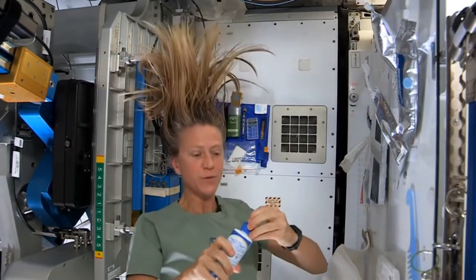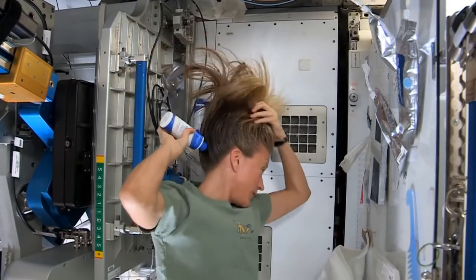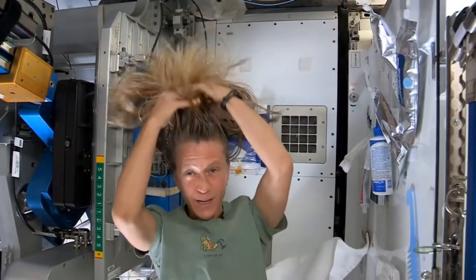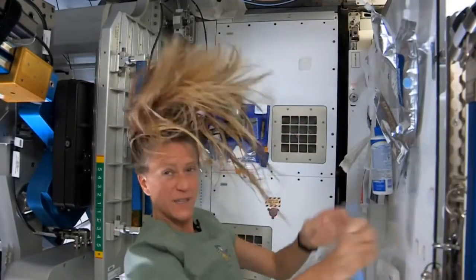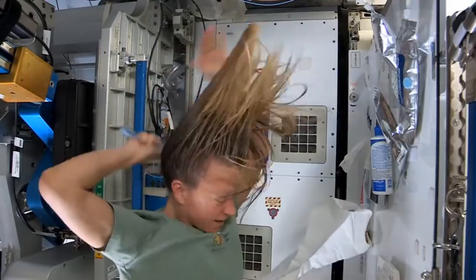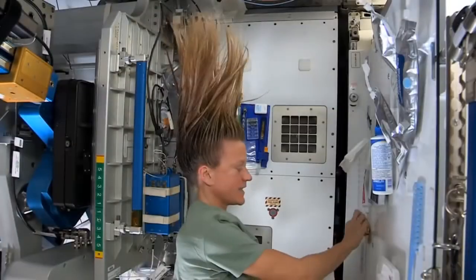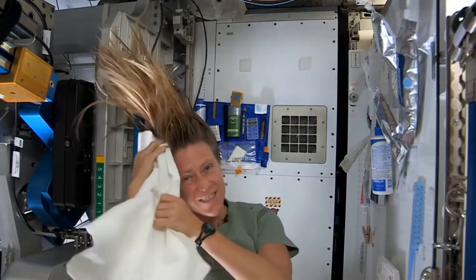I take my no-rinse shampoo and squirt it also on the scalp, just a little bit, and rub it in. And again, kind of working it out to the ends. Sometimes I'll actually take my comb to help work it all the way to the ends.